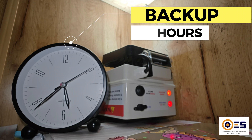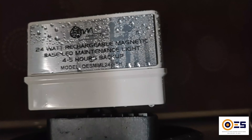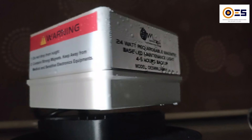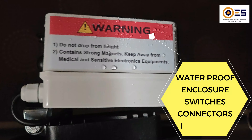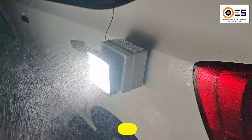It provides a run-time of almost 6 hours. With an IP65 enclosure, waterproof switches, connectors, and indicators, this device is built for all-weather operation.